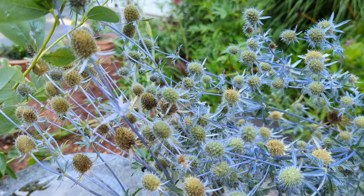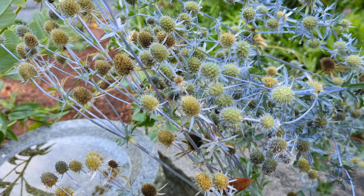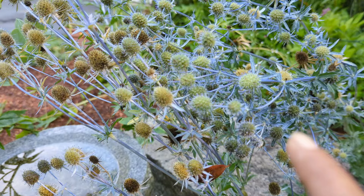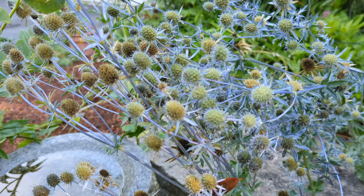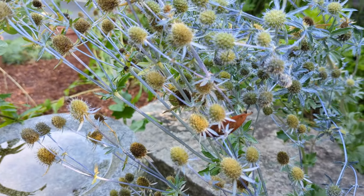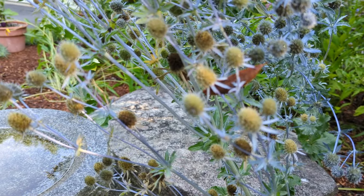When you want to collect the seeds from your C. holly plant, you want to make sure that the seed pod has turned a dark brown color. A lot of these seed pods right now are not ready to be picked — you would want to wait. However, you can see that there are some seed pods that are dark brown, and those are the ones that have seeds in them that are ripe and ready for picking.